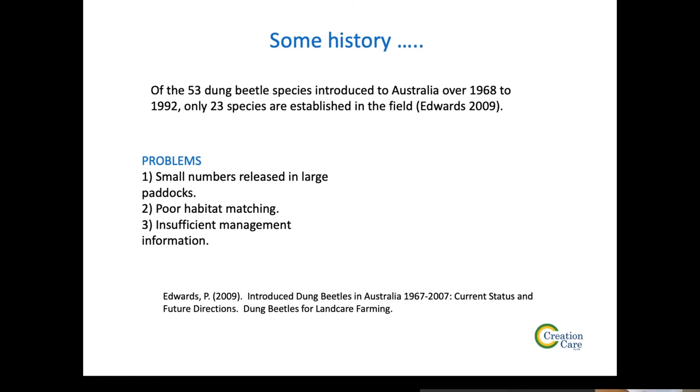The other thing we've done is poor habitat matching — the CSIRO map is only a broad guideline. I found out for myself the hard way by putting beetles in the wrong place and watching them die. A lot of beetles were also put out without giving people management information. Our state minister for primary industries, David Basham, had CSIRO come to his dairy property in December — they found somewhere with green grass, released the beetles in the paddock, and walked away. He didn't even know their name, let alone how to manage them. That's not a good way to do it.